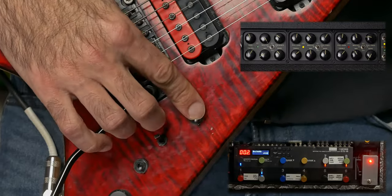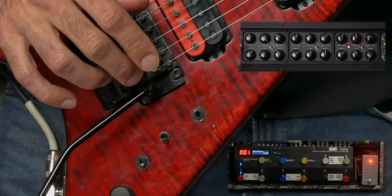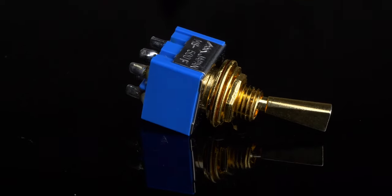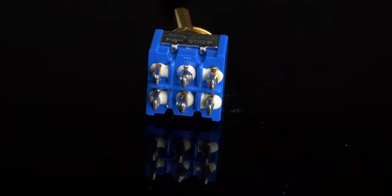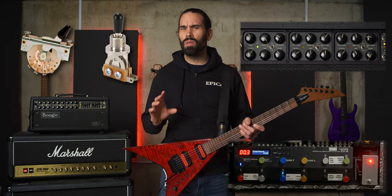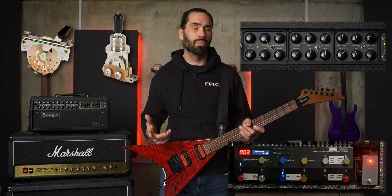Switch one down will send a signal for my rhythm patch — it doesn't matter what switch two is set to. Switch one up and switch two down will send a signal for my lead patch. And both switches up will send a signal for my clean patch. I use toggle switches in this guitar, which works great because they have two sets of poles: one for switching the pickups, the other for switching the system. If you use a blade switch or larger pickup selector, this might be more difficult to do, but the switching system doesn't need to be connected to the pickup switch — it's just nicer to only flip one switch.